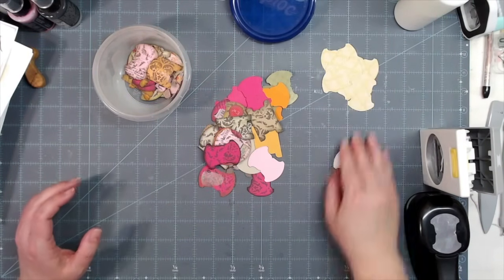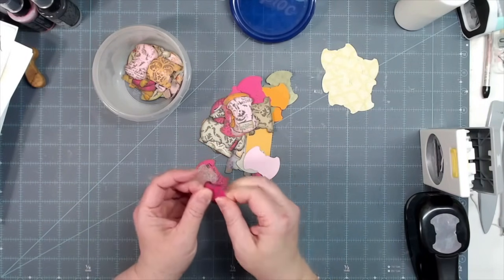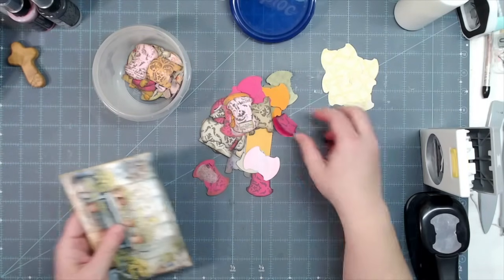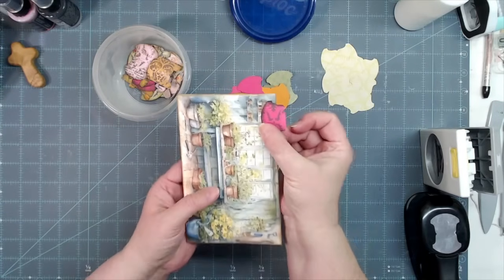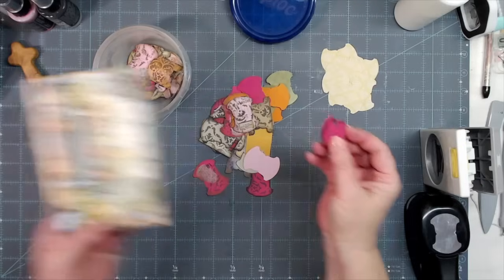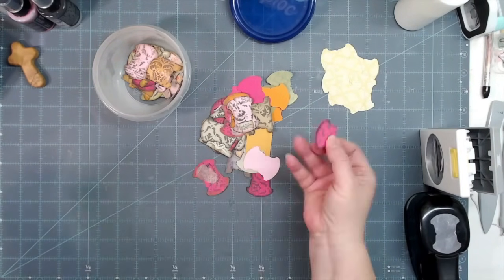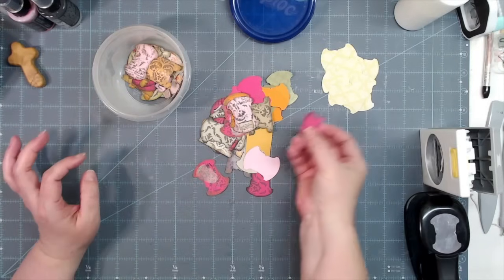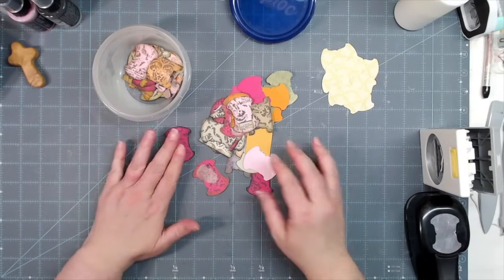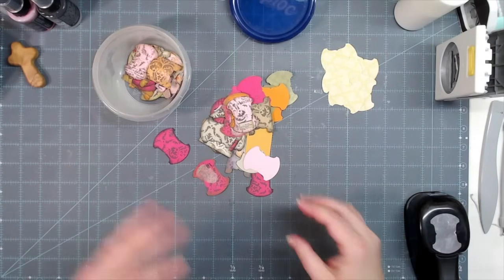Most of the time when we use a tab, we just put it on the edge of a page and it sticks out of our journal, or off the top of a picture or something like that. We can put a charm on it, punch a hole in it, use it as a thumb hold to turn a page. But we can also use tabs as the closure of the thing that we make.